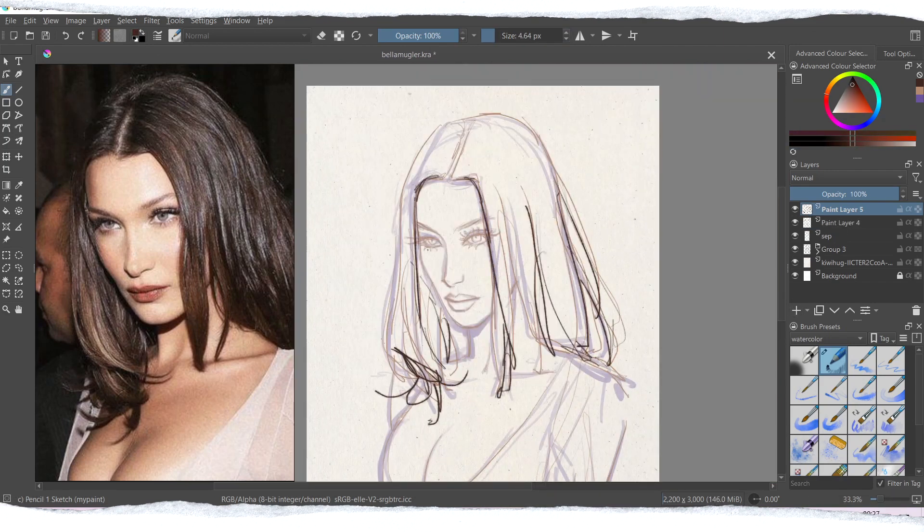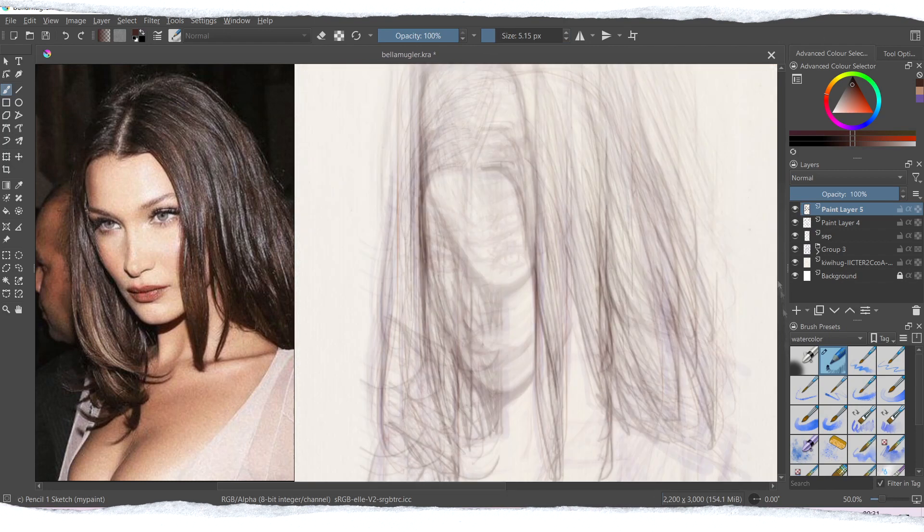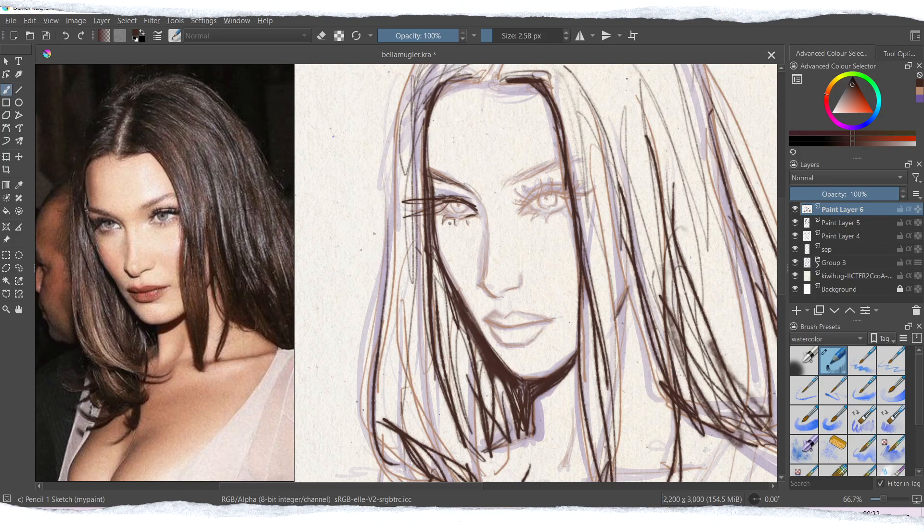I also have a separate video on how to manage layers and how to create the sketch. I also have one more video that explains all of the useful tricks that I use to create my sketches, so you can check them out as well.